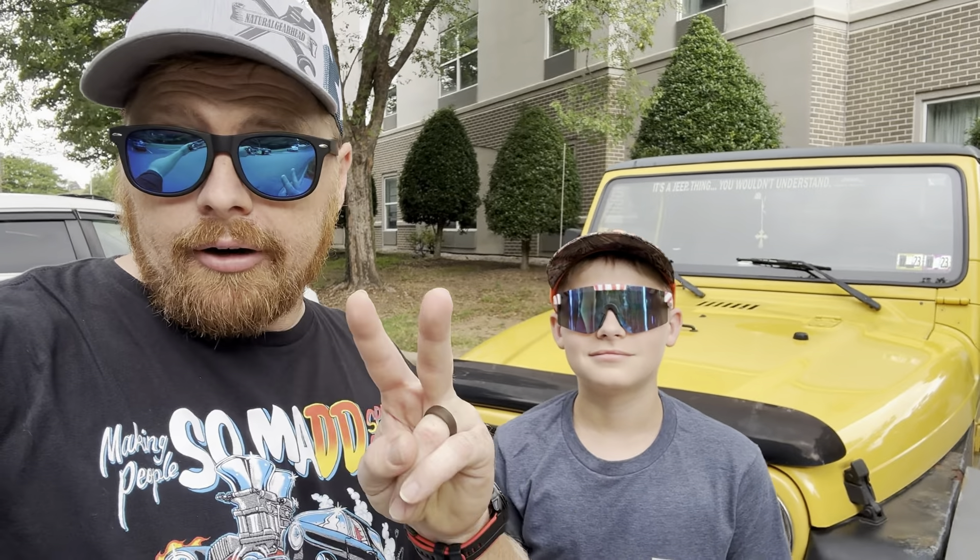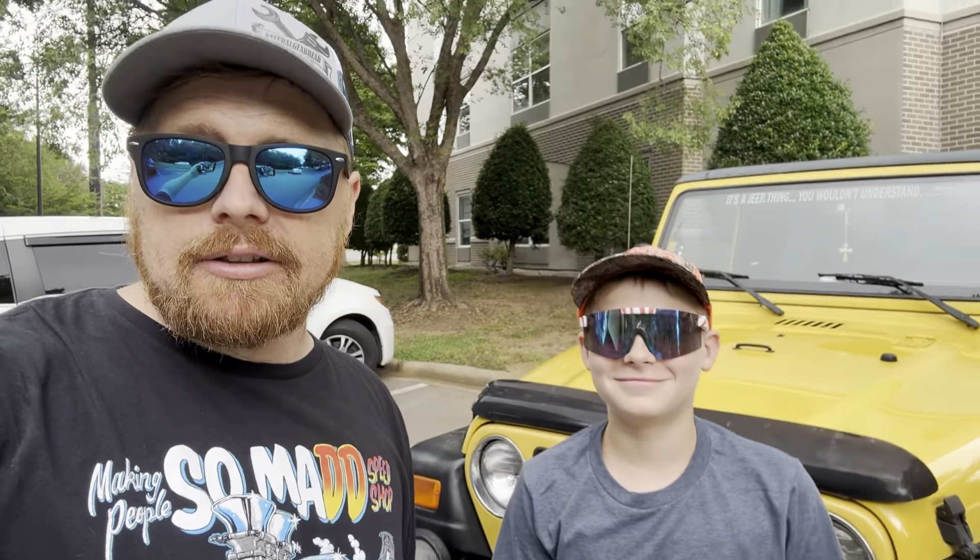All right guys, welcome back to part two of our epic journey — 1100 miles, seven states, an old rusted Jeep. Got my new co-pilot. Hello! Let's check this thing out.